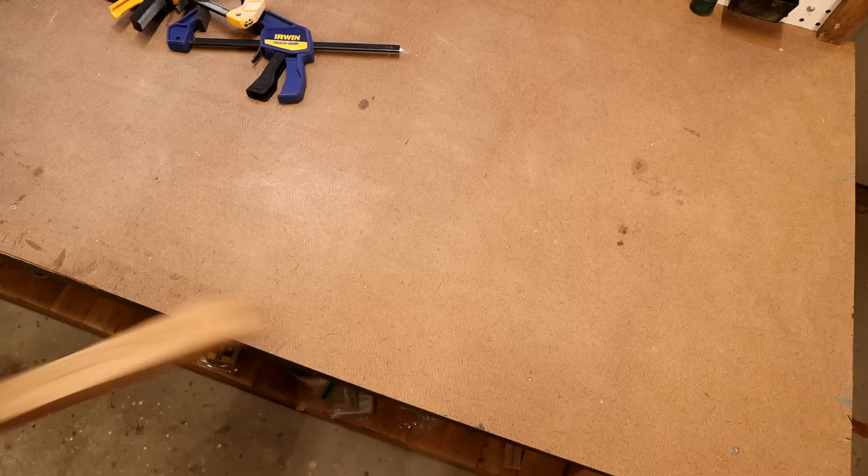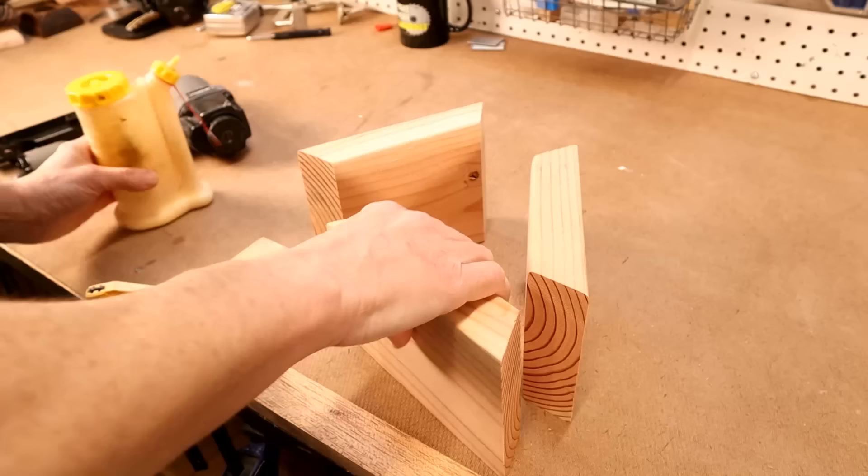Now it's time for assembly. I'm clamping down a board to give me some stability. Simply line up the boards with each other, alternating the angles.